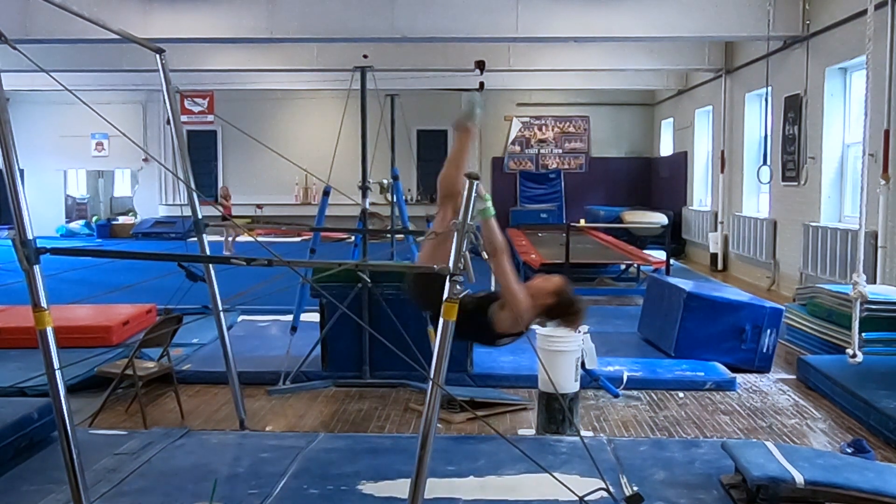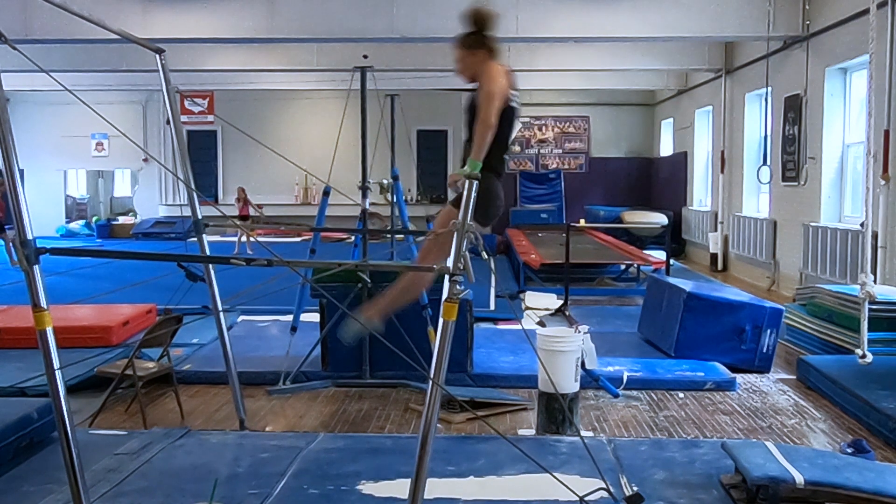Similarly, it's important that the gymnast not arch during the skill, as doing so will move energy away from the bar and not around the bar.